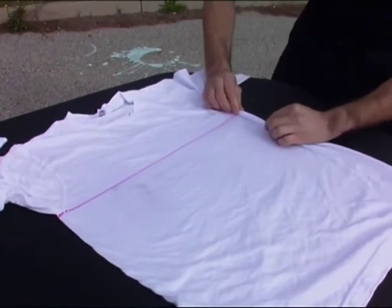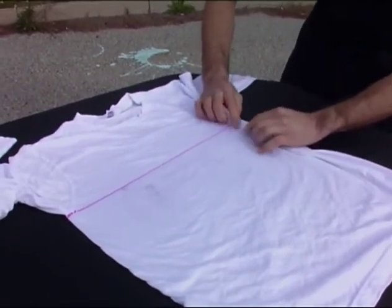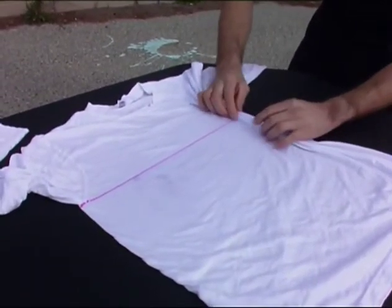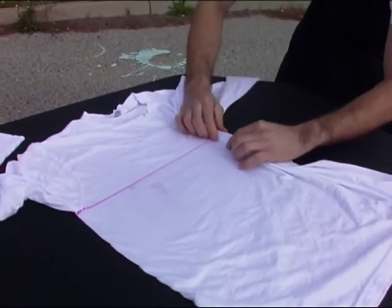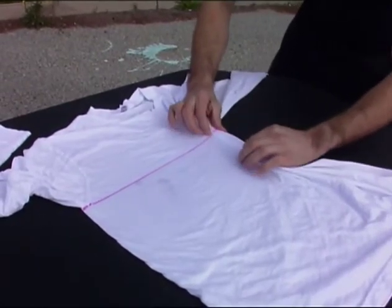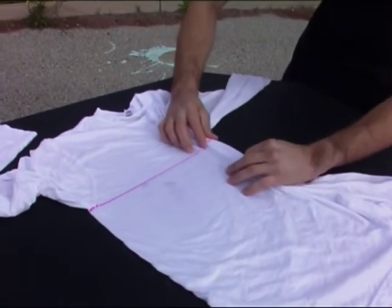We push the fabric into itself and make these accordion-type folds, just like an accordion stretching out or in. Now, this is tie-dye — it's fun. It doesn't have to be perfect, but this accordion fold is very important to use in almost all tie-dye patterns.